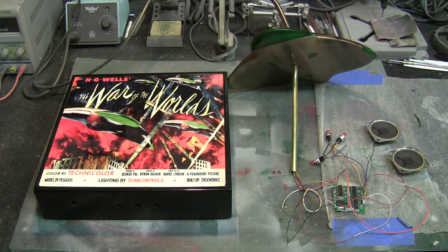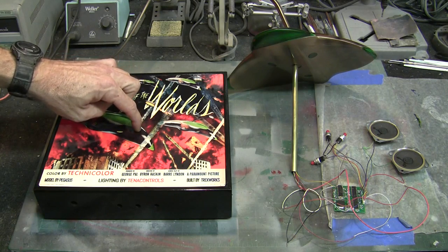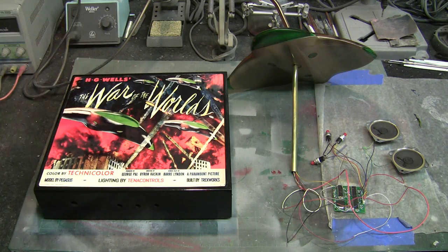All right, let's get set up here — I'll get the camera repositioned and we'll go through our first step. The first thing we want to do is drill a hole in the center of this plaque to pass our mounting rod down through it, so let me get set up for that and we'll be right back.